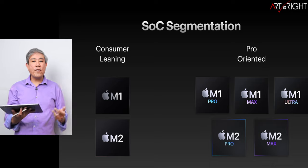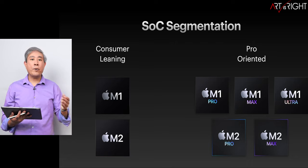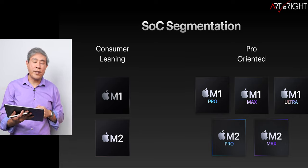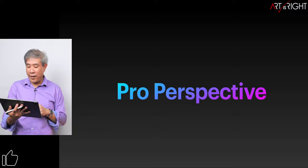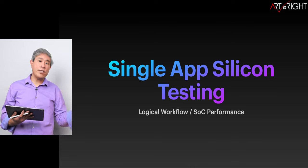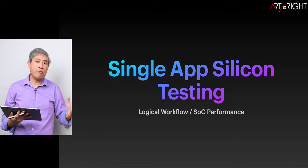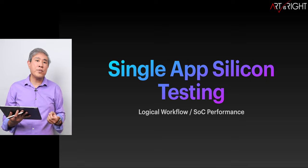We also have to understand that Apple has oriented their chips into two different segments — a more consumer-leaning and a more pro-oriented chip. The pro chip gives you more capabilities, more displays, more high-performance cores, more GPU, and many other things. I'll be approaching this from a pro photographer's perspective, one who does light video. All testing results are based on a single app, because I'm interested in how the silicon performs from one generation to the next rather than multitasking, which is never a fully accurate representation.